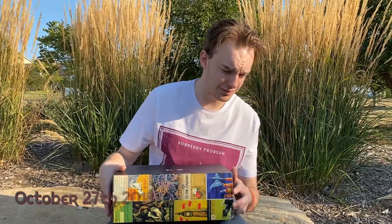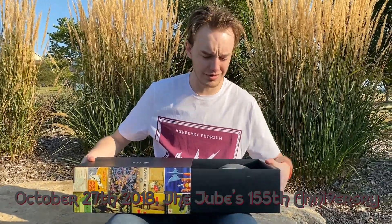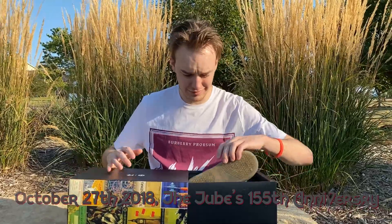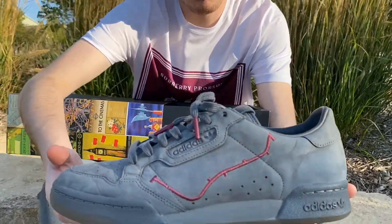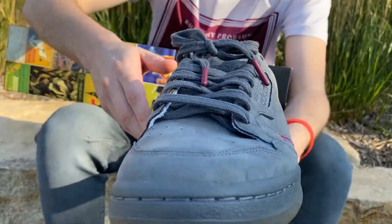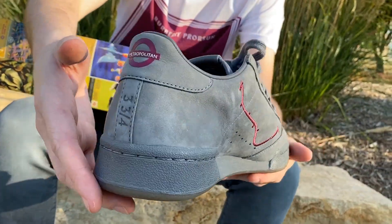I think in 2017 when these released, maybe 2018, it wasn't even really like a special anniversary year for the Tube, but it is the oldest Metro in the world. And so they made this special little collaboration with Adidas.